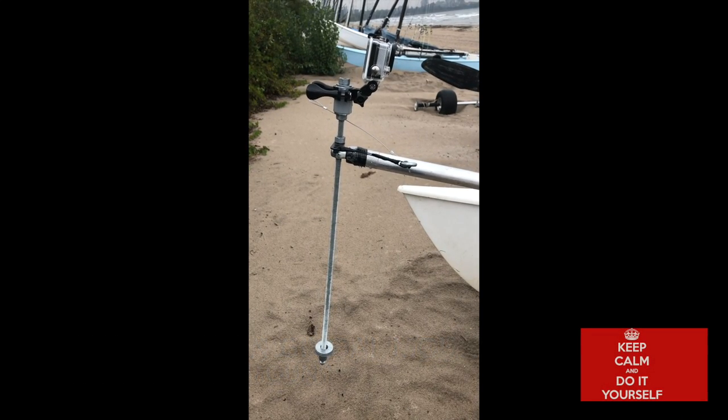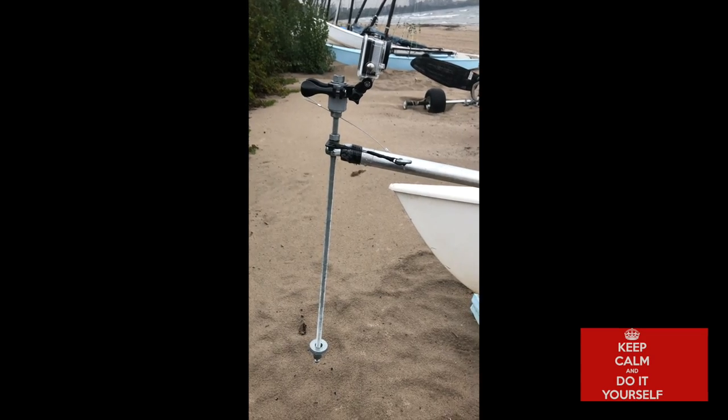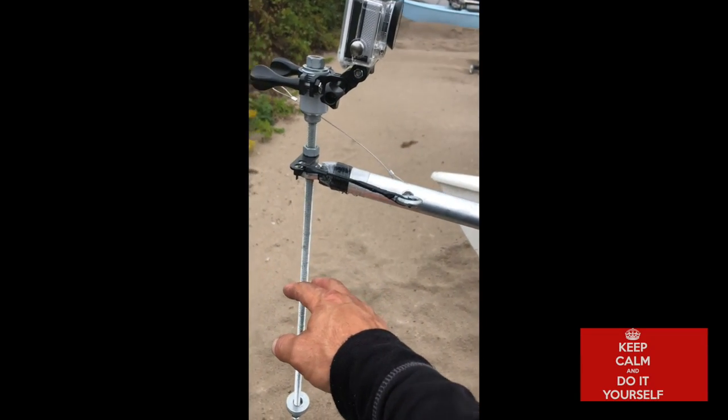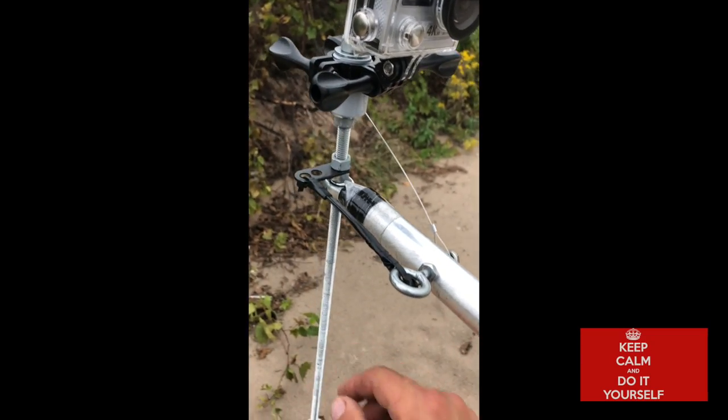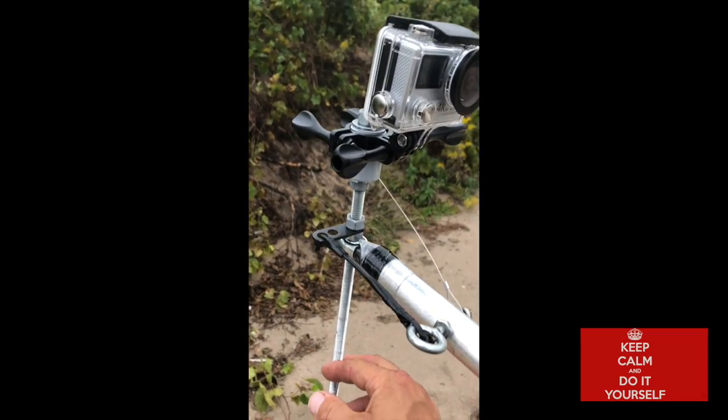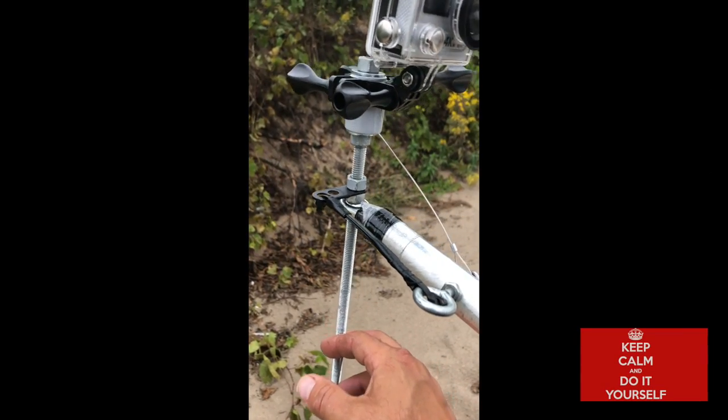So that's how the gimbal mount for my camera works. I took a small attachment here to the front to basically keep it from swaying left and right, and it's on a ball mount.